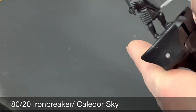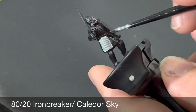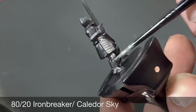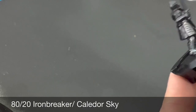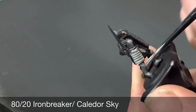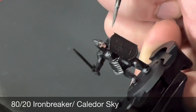To base coat the armor we're doing an 80/20 mix of Ironbreaker and Caledor Sky. This brings a subtle blue hue into the armor to represent the ocean — reflecting how much the Númenóreans loved the seas, which is continued into the Gondorian armor as well. A lot of people just use a bright silver, but I've decided to add a bit of a blue hue to my armor.